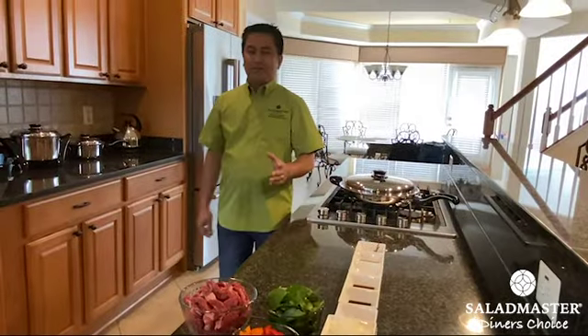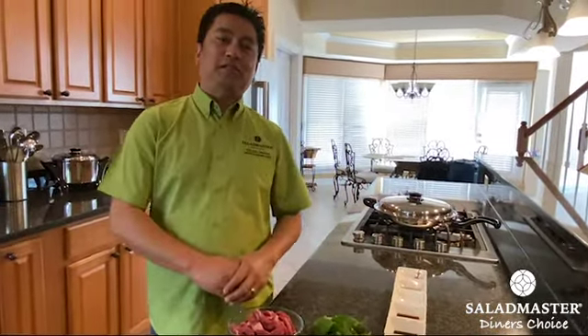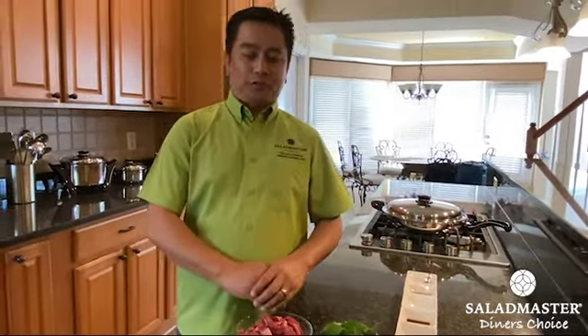Hi, I'm Chris Munnar from Salad Masters Diner's Choice. Today I'll be preparing for you my own version of the Thai beef basil, and here are the ingredients.